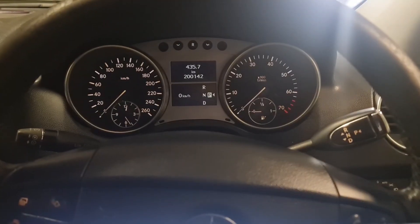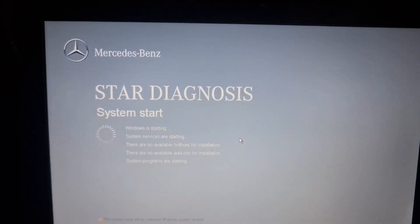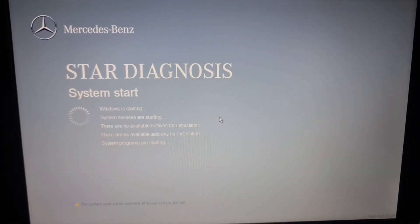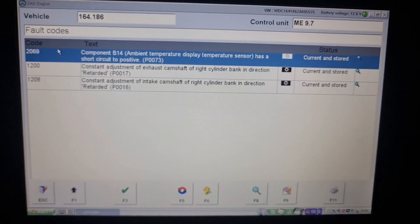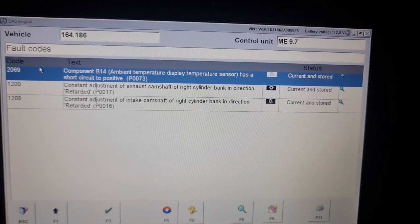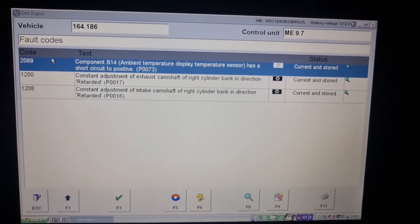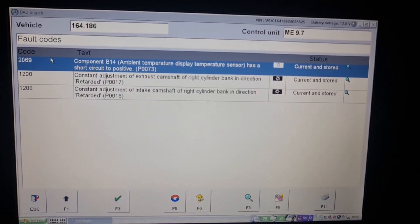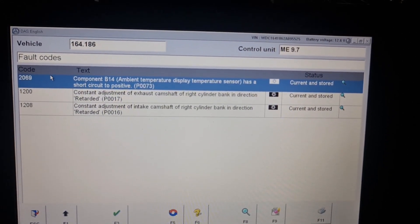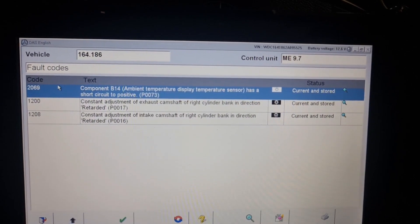Replacing the cam magnets and cam sensors might not solve your problem if the balance shaft sprocket is worn. We checked this with an OBD2 scanner, but I also wanted the final word from Star Diagnostics. The Star Diagnostics confirmed almost the same results — P0017 and P0016 — showing constant adjustment of exhaust and intake camshafts, and it's only the right-hand cylinder bank, in the retarded direction.